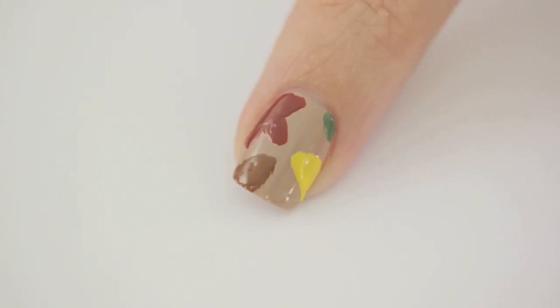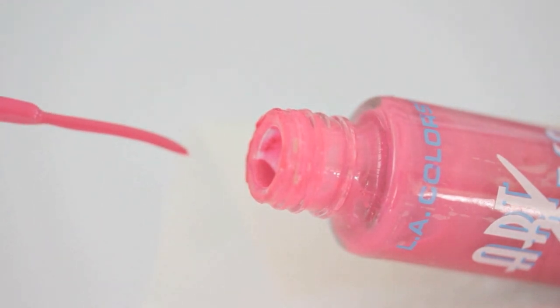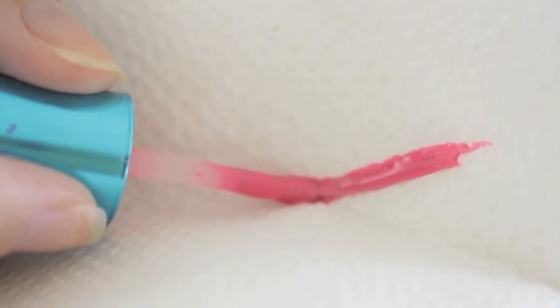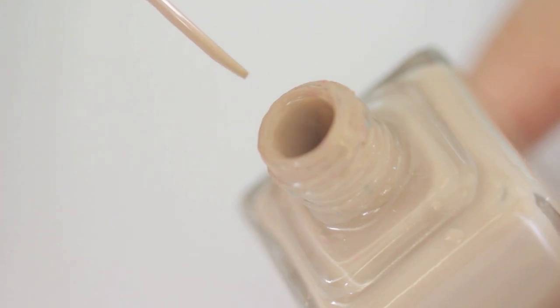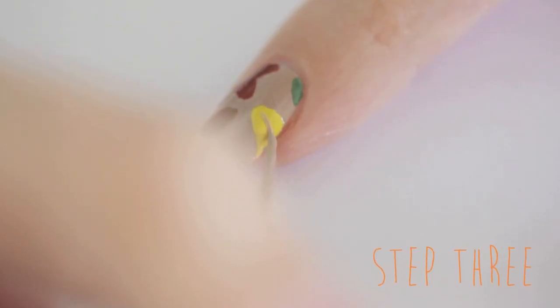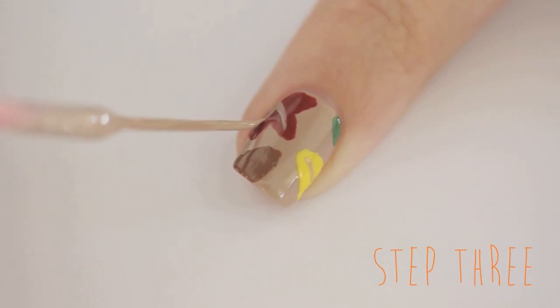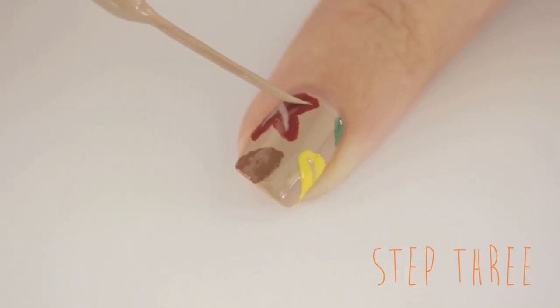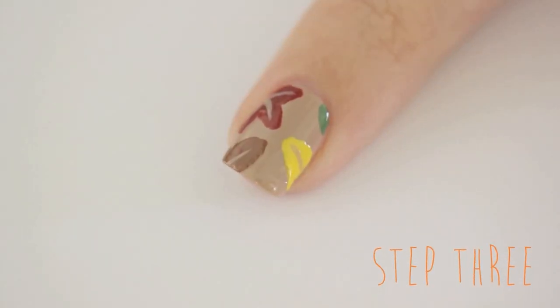Once that has dried, take a brush from a nail art striper and wipe it off using a paper towel. Then dip it into your base color from earlier. Now we are going to work on the veins in the leaves. Begin by adding the central lines first, then go back in and add the tiny veins.